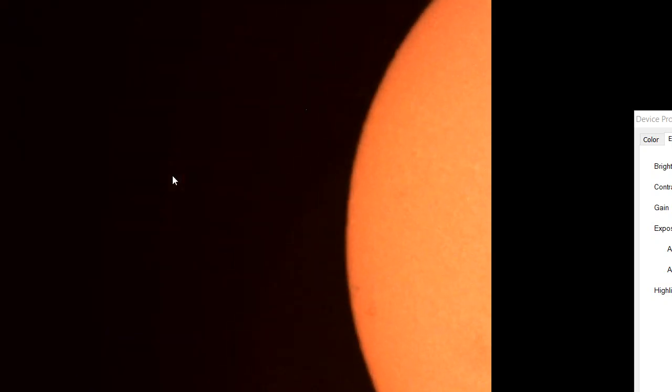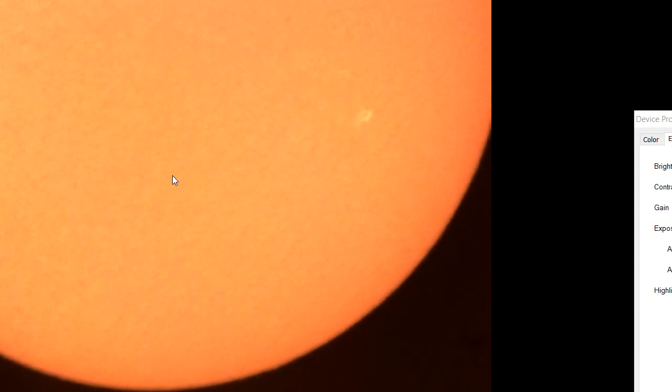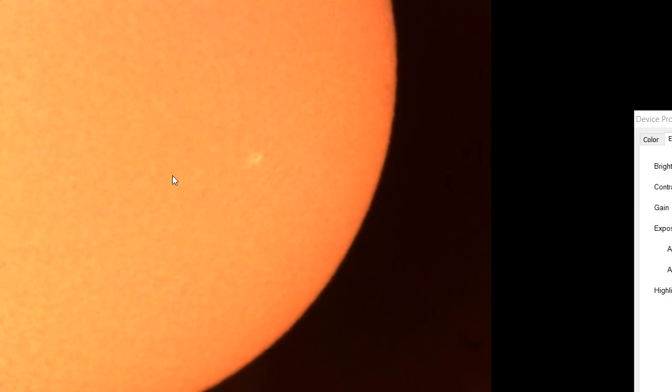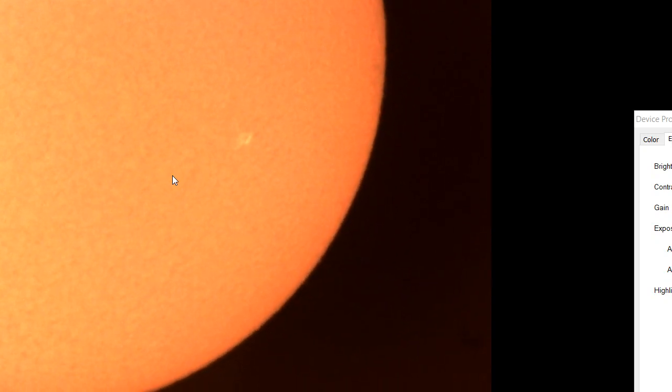And if we go over to the other side of the sun, there's our really bright active region. And more flares coming around the side of the sun here.